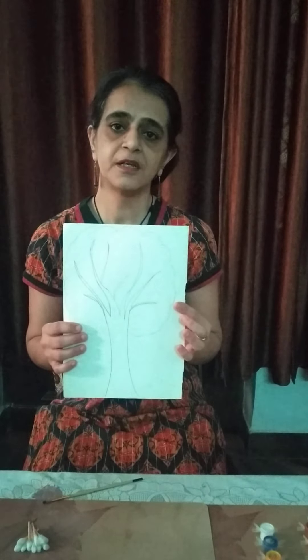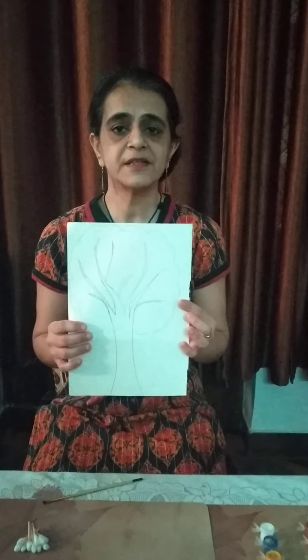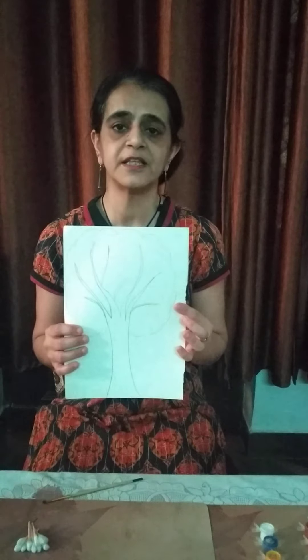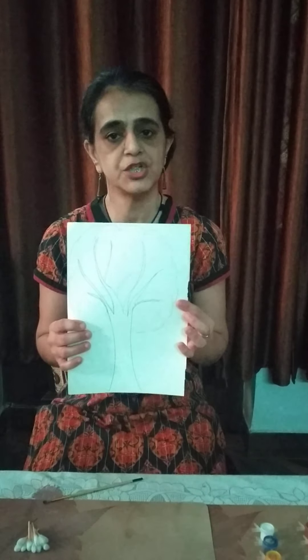Ma'am has drawn a tree. Can you all see this tree? Very good. Parents, you can help the children in doing this coloring activity so that they can keep themselves busy and enjoy doing it.